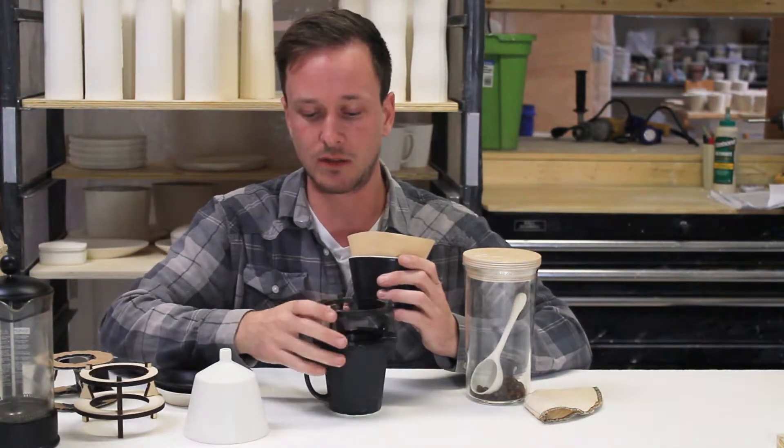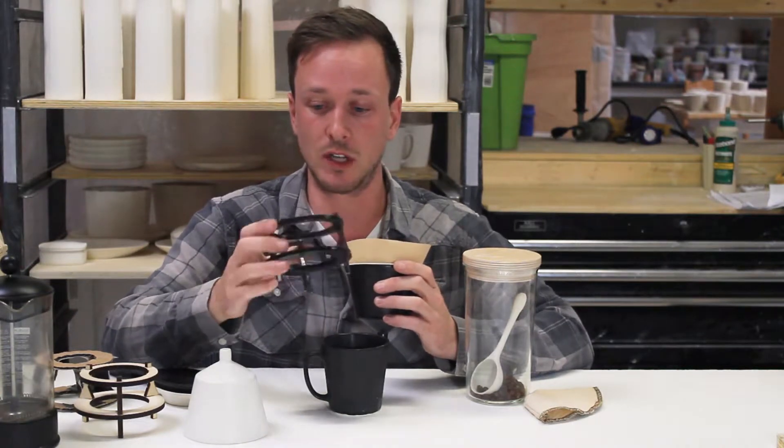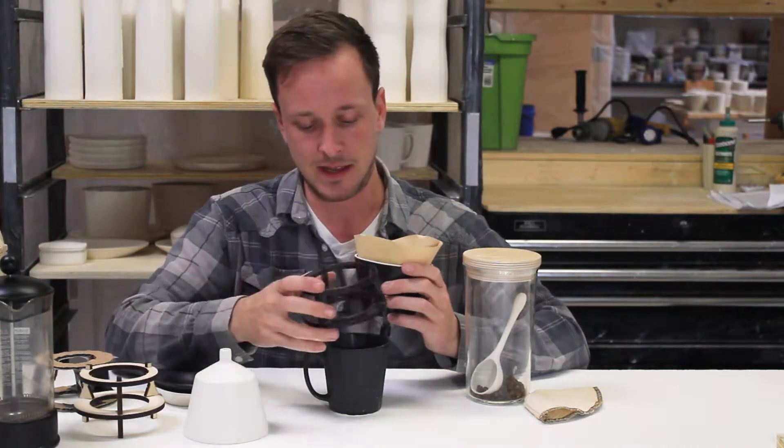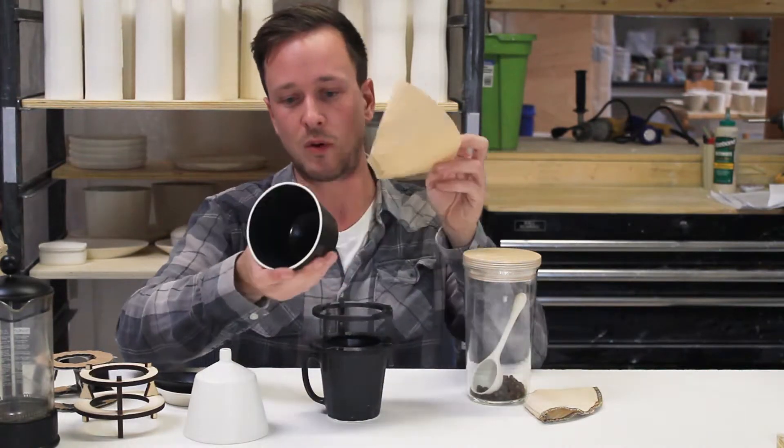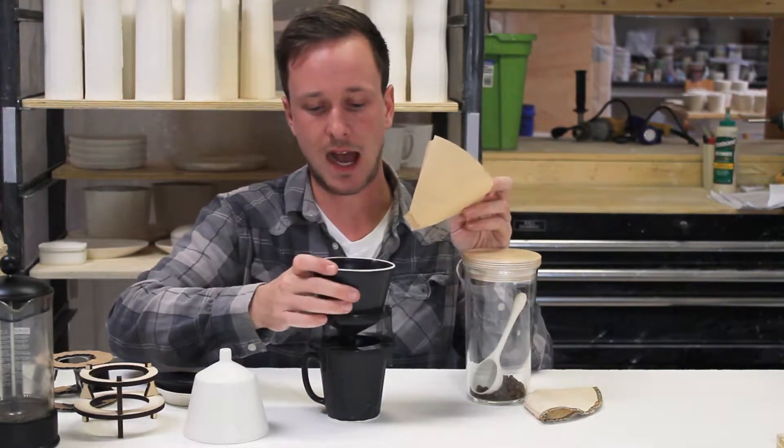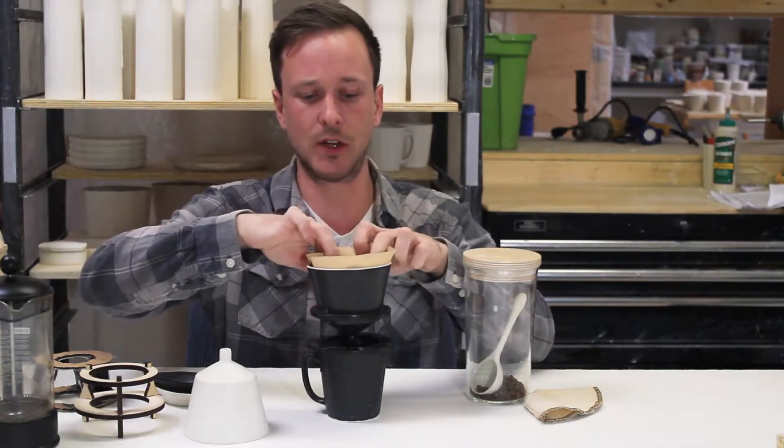All of these pieces are laser cut and then we use acrylic glue to put them together. It sits right in the Monday mug and really locks in, then it holds our porcelain pour over on top and you can use a coffee filter in there.